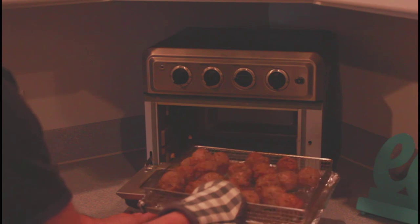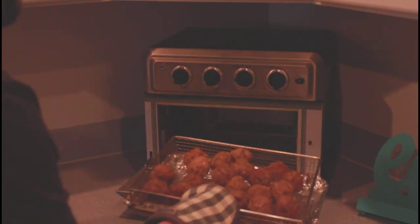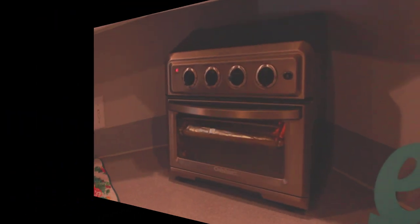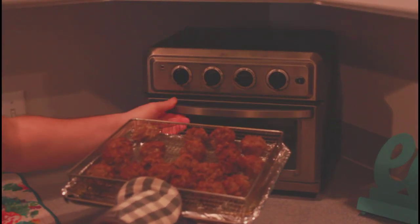We're going to give these a shake — they're already starting to brown up a little bit. Give them a shake to get the other side browned up nicely, then back in they go for another six minutes.